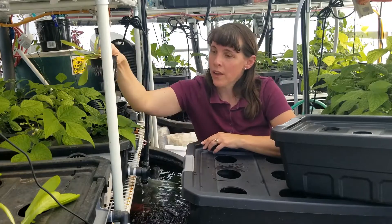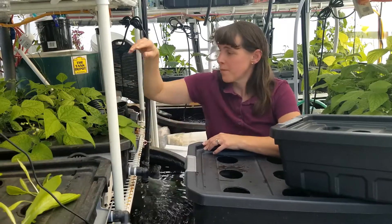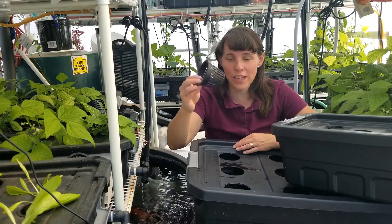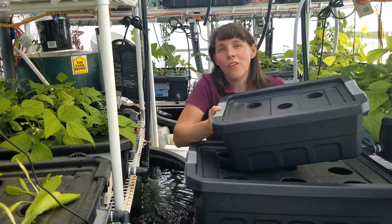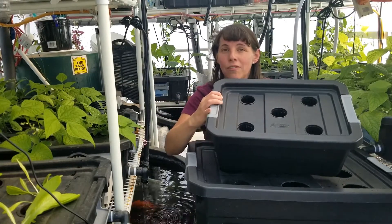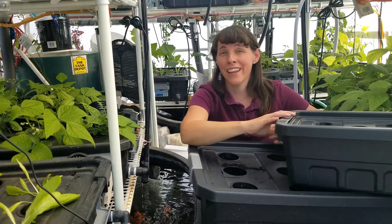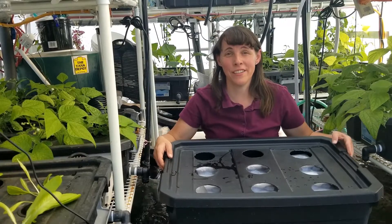In our first series of video lessons I'm going to be teaching you how to drill out the net pot holes for your system. If you're going to be growing with a 10 gallon modular stacker tote I recommend 3 inch net pots — they fit nicely in the 10 gallon trays — or in the 4 gallon we'll be using 2 inch net pots. I'll teach you exactly what nutrients you need to start your plants and then how to set up your lighting.